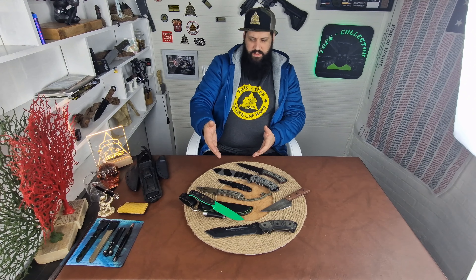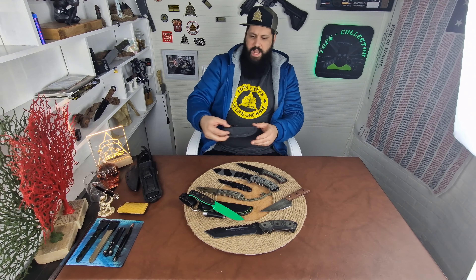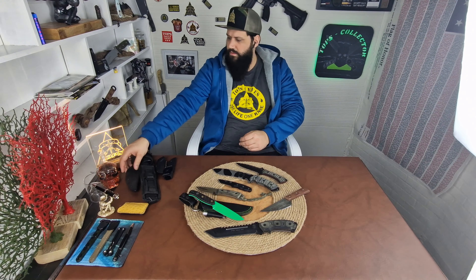Even if you don't buy directly from TOPS — if you buy from, say, BladeHQ — you still have the option to ship them to TOPS to get them serrated, new coated, Rocky Mountain tread on the handle, a new sheath, or a new Kydex. If you don't like the rotational clip you can always choose the fixed clip — there's also a rotational two option.